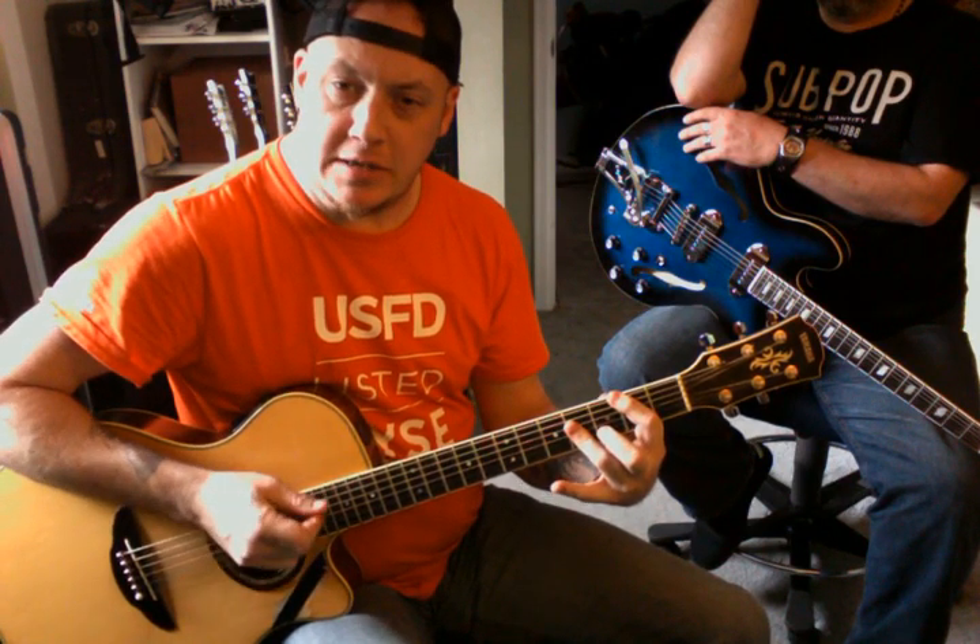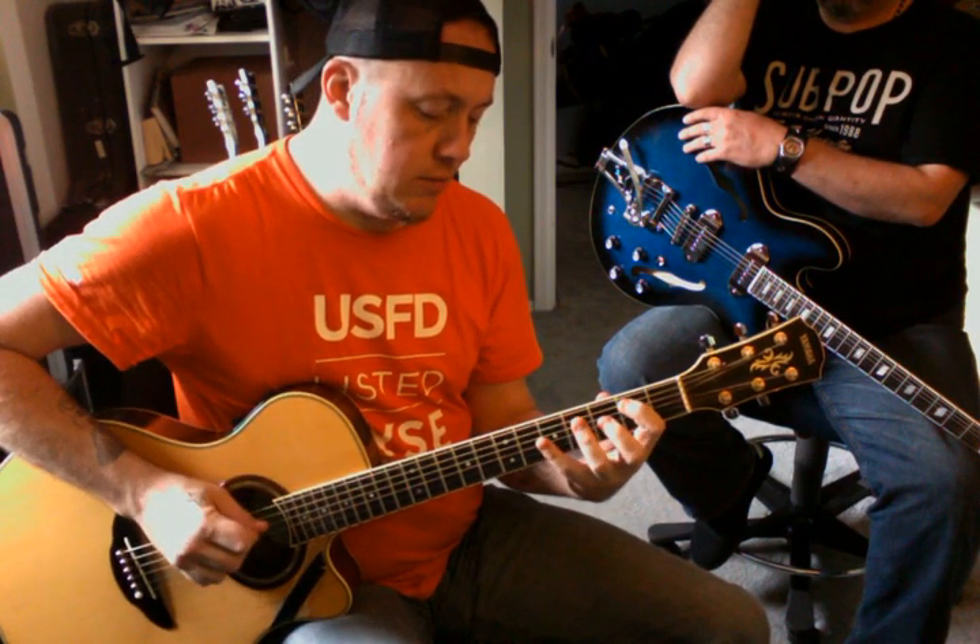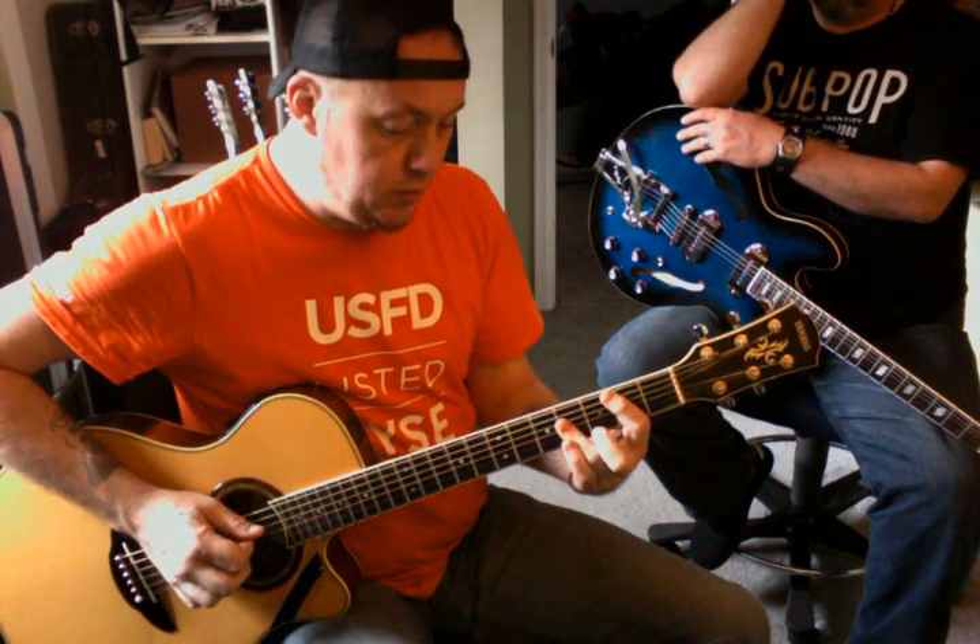We can also do pentatonic plus, which simply means we go and escalate all the way up, taking this A-shaped form and playing all the notes in between it.